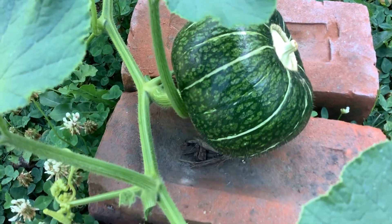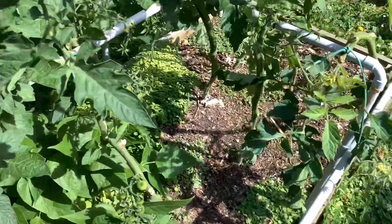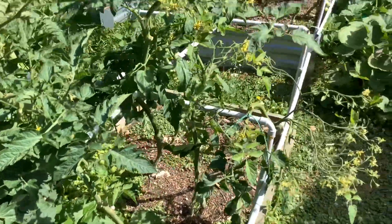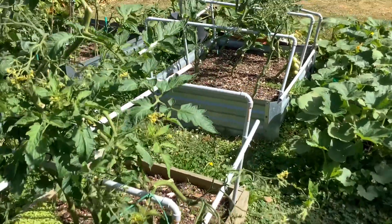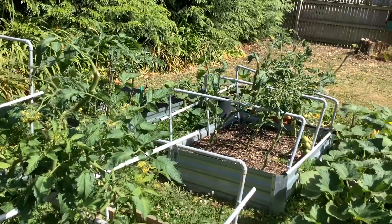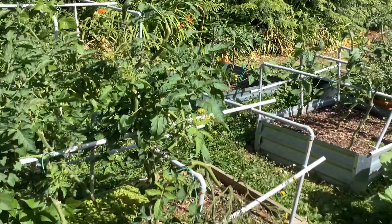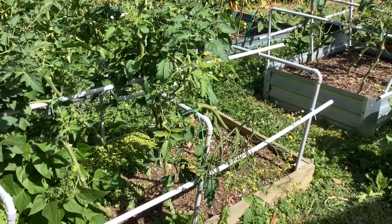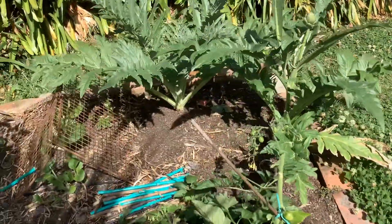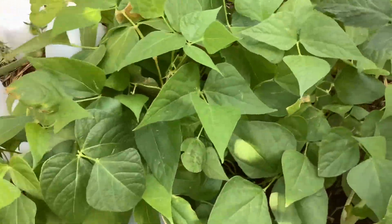We're going to have quite a few outdoor tomatoes growing as well. We've only just started doing a lot of tomatoes this year — last year we didn't. We had a lot more greens here, like silverbeet and cabbage and beans. I've put the beans over in this new bed here, quite a lot of beans.